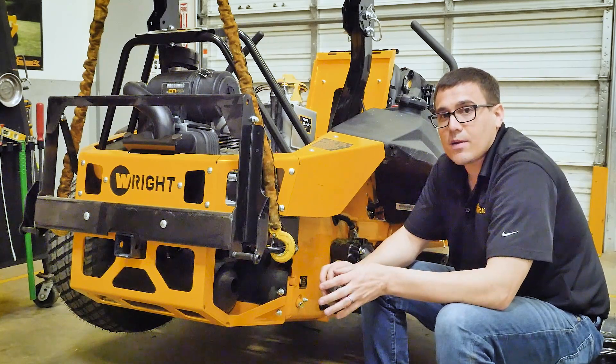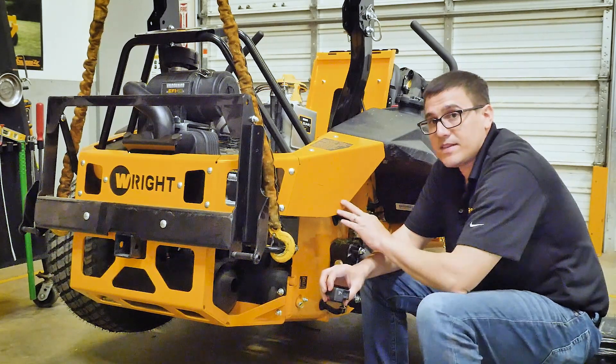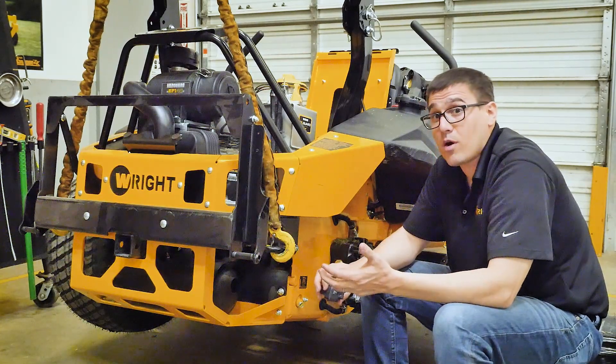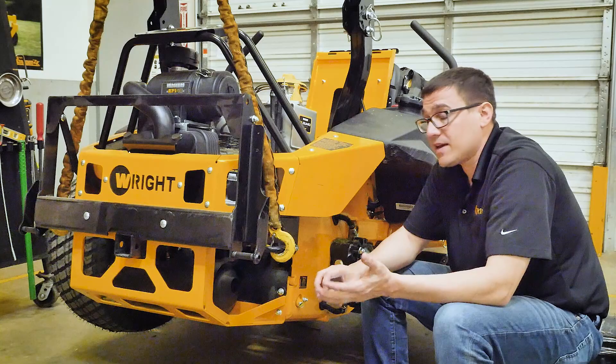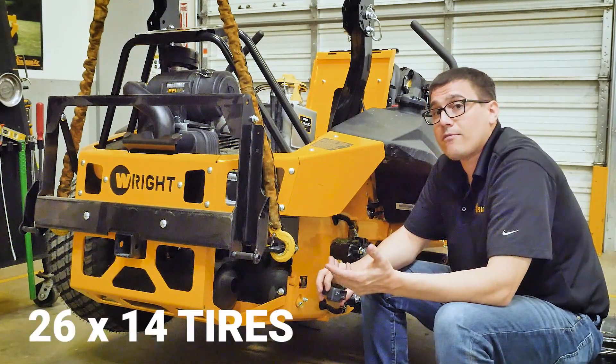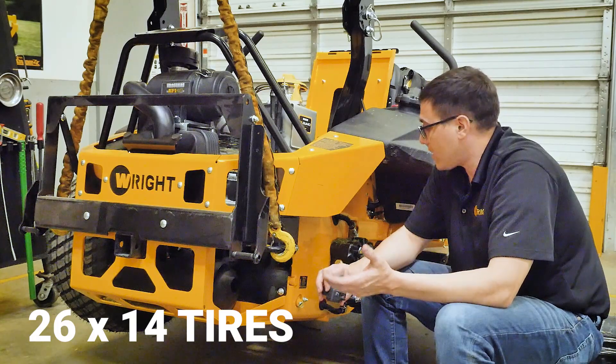Hi, this is Ed from Wright. Today we're going to talk about the details of the Hydra system on the ZXT. This machine has a very capable Hydra system because it's a big mower. We can carry a bagging system with up to a 72-inch cutter deck on it, and we have 24 by 14-inch tires, and so that creates a lot of torque.